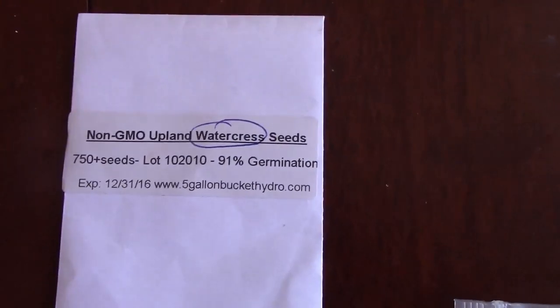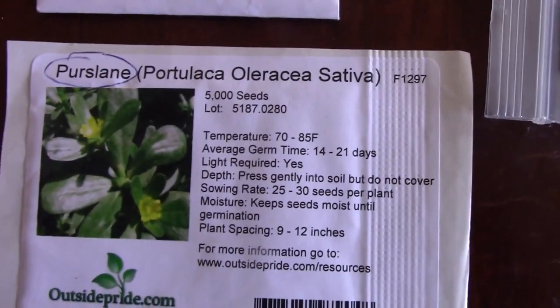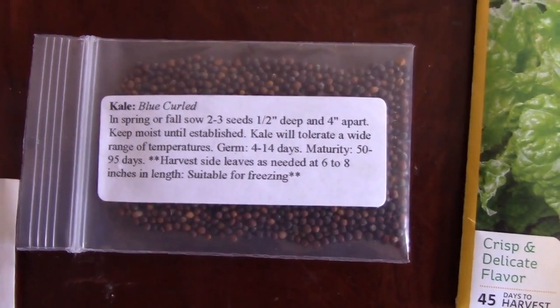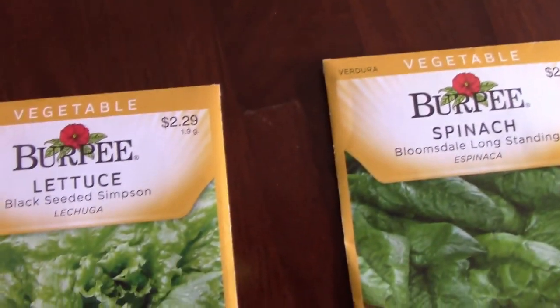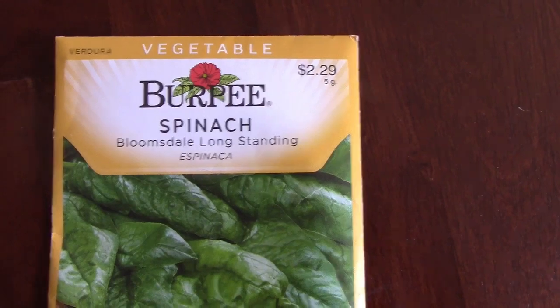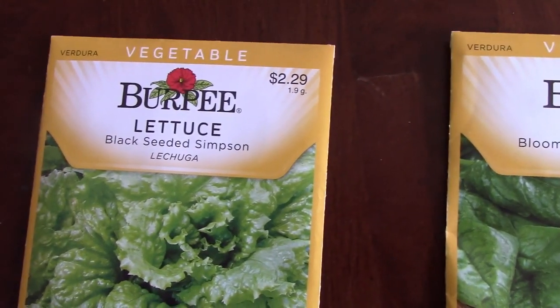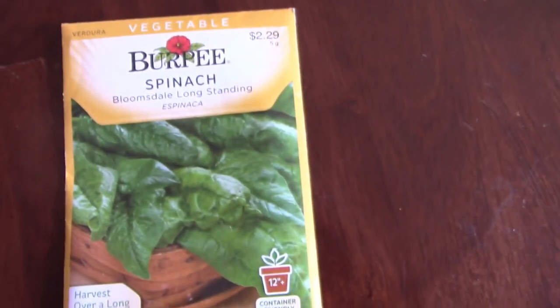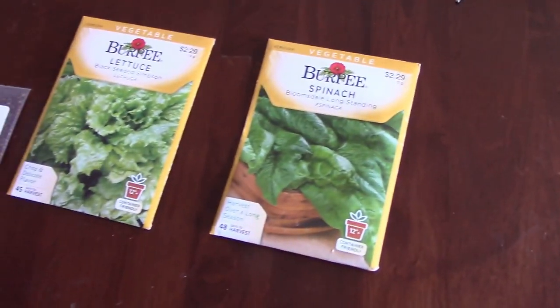Here's my game plan. I am going to grow a couple things that I never eat just to see if I like them — watercress, and Blue Kale Blue Curled which I think is kind of like a dinosaur curl. Then these Burpee seeds were on sale for half price and I like Burpee, they're usually pretty good — spinach and Black Seeded Simpson. I don't even know what this kind is but we're going to give it a whirl. That's my little microgreen garden I'm going to grow.